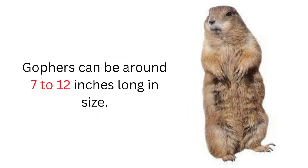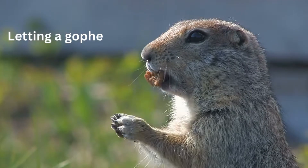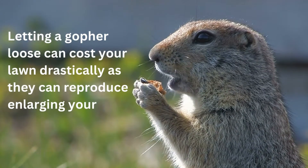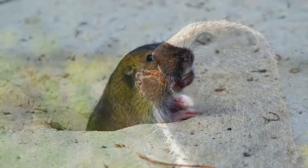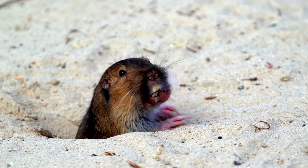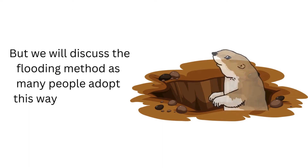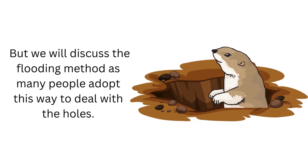Gophers can be around 7 to 12 inches long in size. Letting a gopher loose can cost your lawn drastically as they can reproduce, enlarging your problem. There are various methods to deal with gopher holes, but we will discuss the flooding method, as many people adopt this way to deal with the holes.